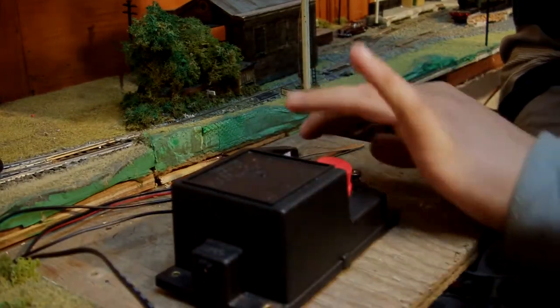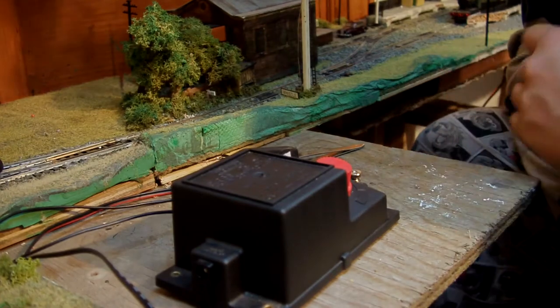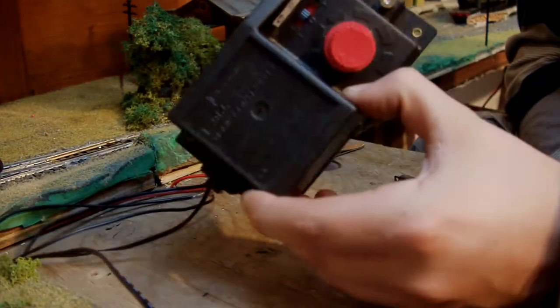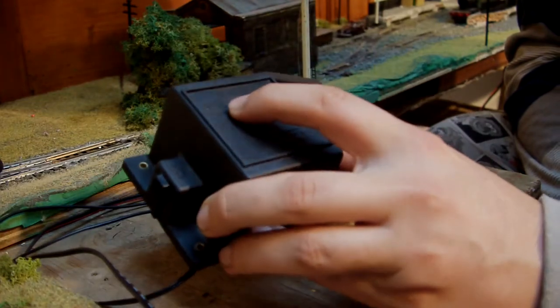Hey YouTube, it's Mr Dodo A449 here. I'm going to be doing a little video on modifying my standard Hornby controller R965.